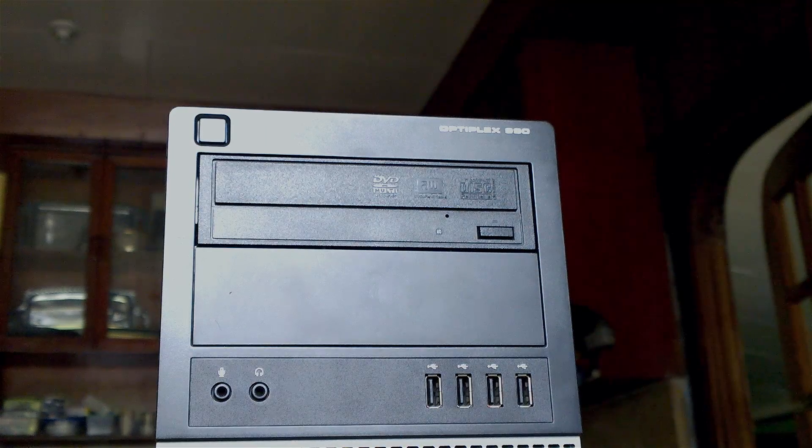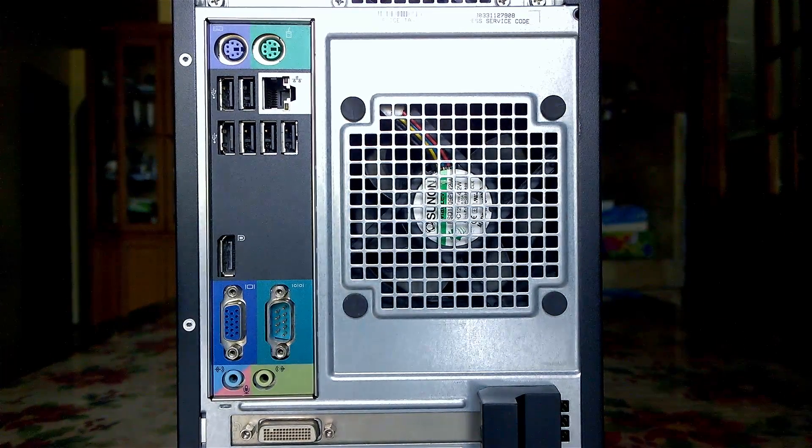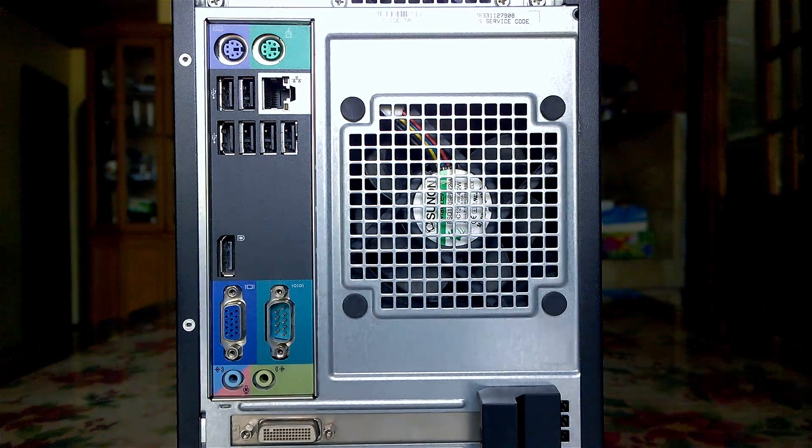At the front we have an old-school DVD drive, four USB ports, as well as microphone and headphone ports. At the back we have a mouse and keyboard port, six USB 3 ports, a display adapter, parallel ports, as well as a VGA port. No HDMI though.